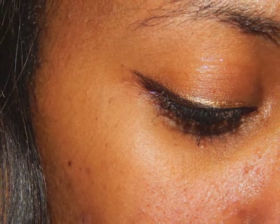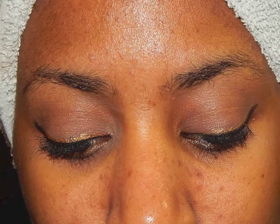Hey y'all, so today I have for you a super simple holiday look that was inspired by a picture sent to me from one of my subscribers. This look can be found on Pinterest, so if you want to go take a look, I will leave the link down below.